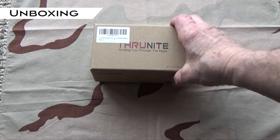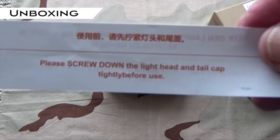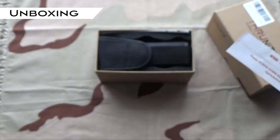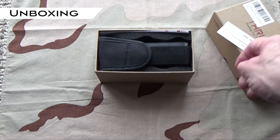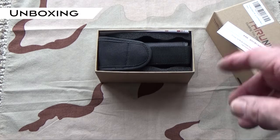Let's see what comes in the box. First of all, there's this important message on the top. It says: please screw down the light head and tail cap tightly before use. ThruNite packages their flashlights with the tail cap and head pieces loose so the battery doesn't discharge during shipment.